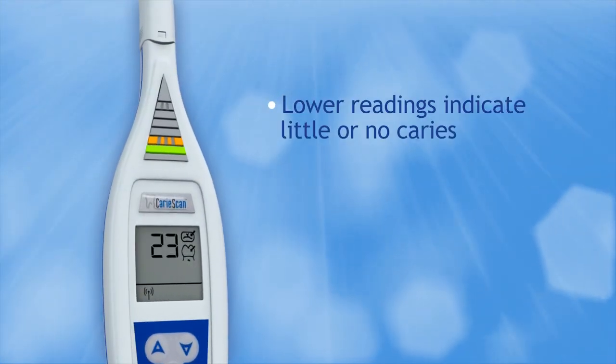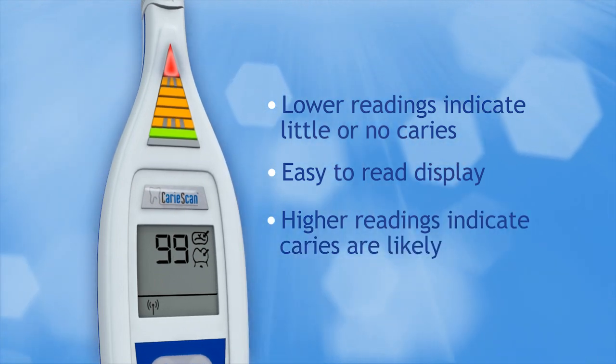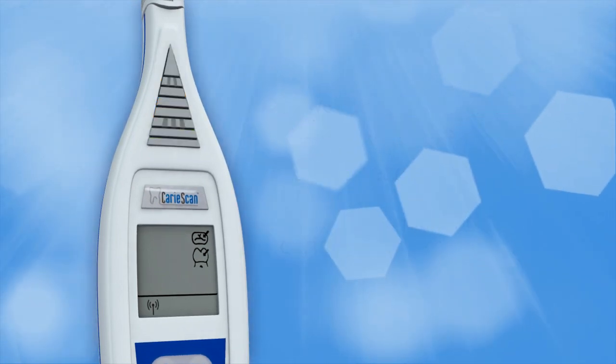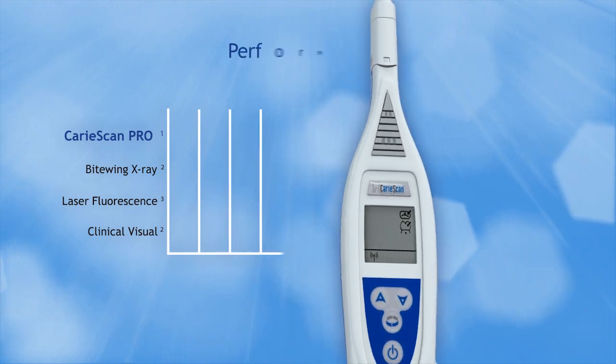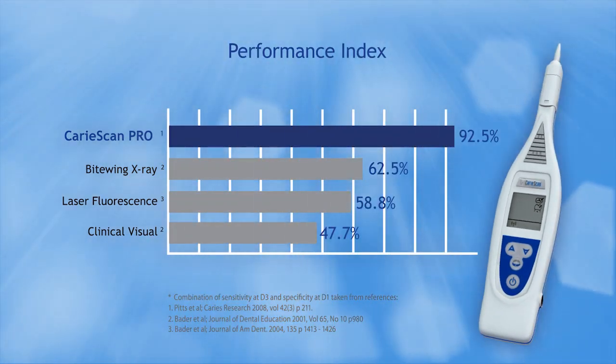CarryScan Pro uses AC impedance spectroscopy technology to quantify dental caries by measuring changes in tooth mineral density, and has proven more accurate than radiographs, laser fluorescence, and visual inspection.